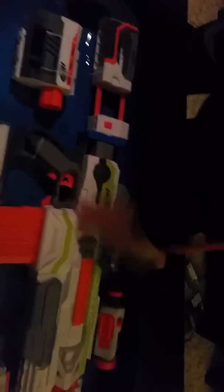Here's the real thing that I want. Here's the Modulus, the stock, and all the attachments.